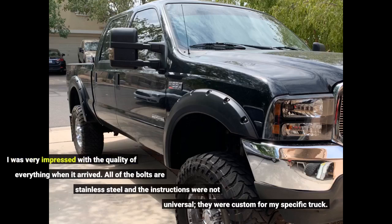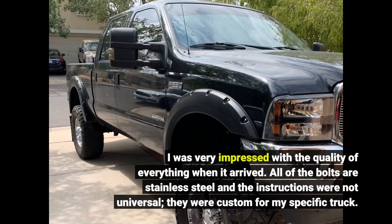I was very impressed with the quality of everything when it arrived. All of the bolts are stainless steel and the instructions were not universal — they were custom for my specific truck.